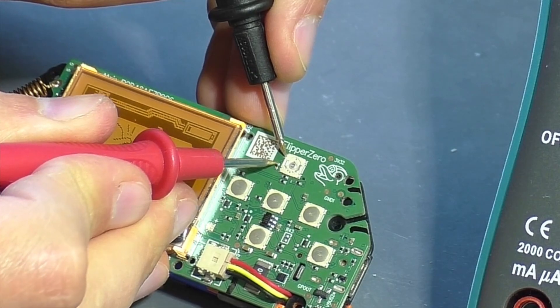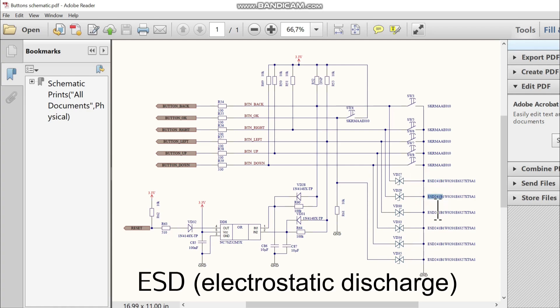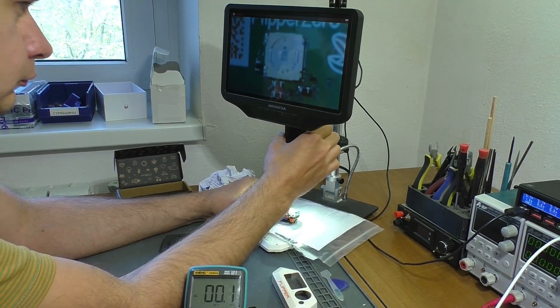To understand the root cause, let's look at the schematic diagram of this section. Here is the button circuit: these are the buttons themselves, these are pull-up resistors providing 3.3 volts, and these protect the signal inputs of the controller from electrostatic discharge. Parallel to each button, a protective ESD element is installed. ESD stands for electrostatic discharge. Since we have a reduced resistance on the UP button, the corresponding ESD protection element — a varistor — may have failed. The circuit has been studied; now let's go under the microscope to find these elements directly on the board.